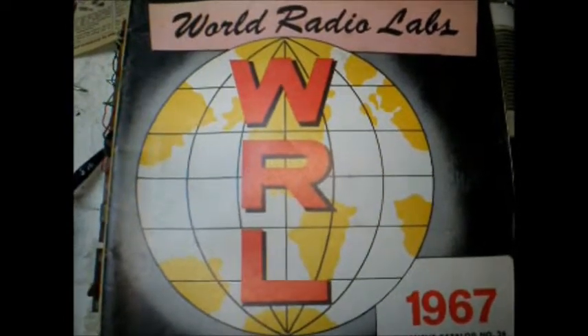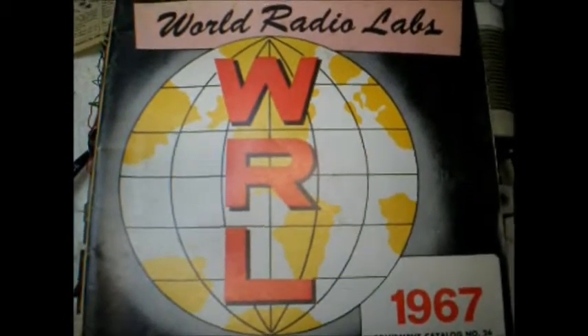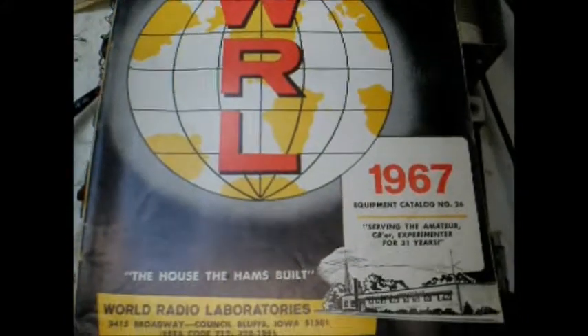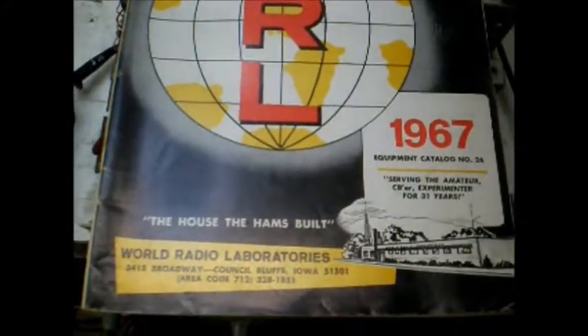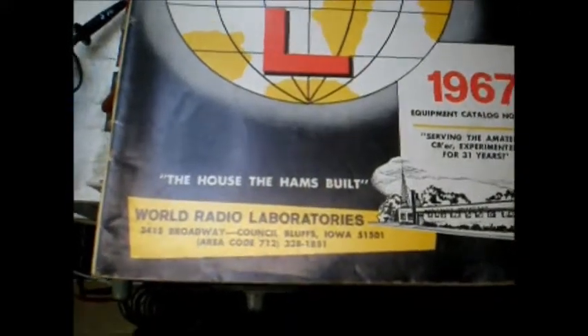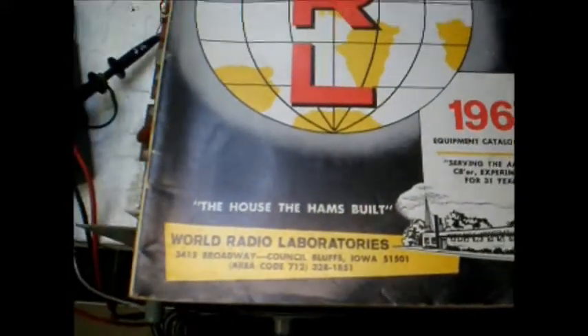Hi, it's Bob, W9RAN. Well, before I was first licensed in the 1960s, one of the biggest amateur dealers in the country was in Council Bluffs, Iowa — World Radio Laboratories. WRL. In fact, all you had to do was say Leo, and everybody knew you were talking about Leo Meyerson, as he called it, the house that hams built.